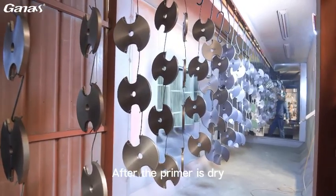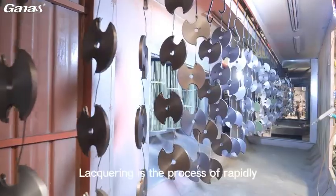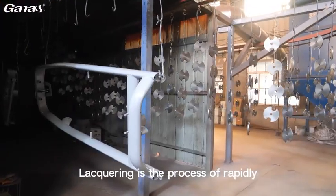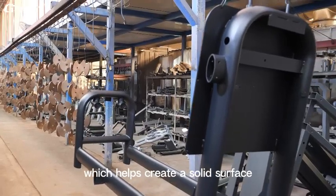After the primer is dry, the pipe will be sent to the paint booth for baking treatment. Lacquering is the process of rapidly curing and hardening a paint coating using heat, which helps create a solid surface.